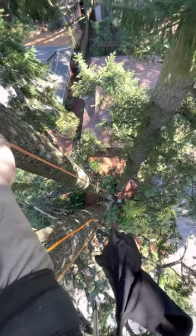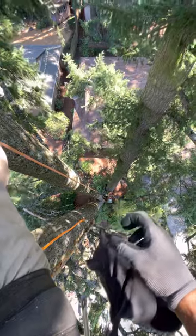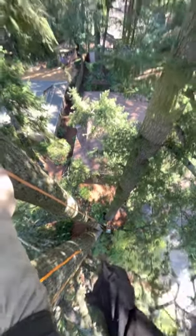We're about 70 feet up in the top of this tree right here. You can see where it splits — it looked kind of rough, so we decided to brace this tree. We're going to use the Cobra cabling system.